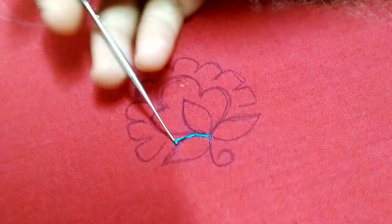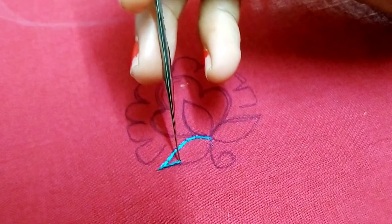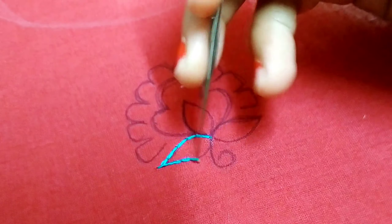In my previous classes, beginners start to perform perfect work and finishing work. This work is also made in the outline.